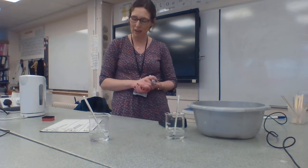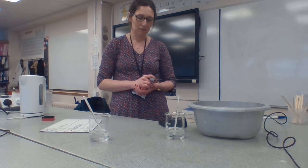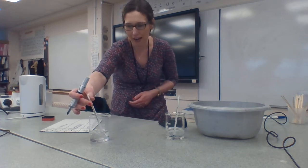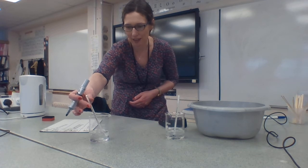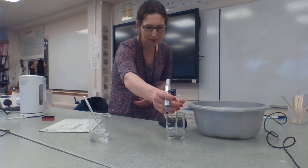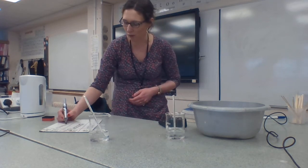We're just coming up to 2 minutes — that's 120 seconds. So we're at 77 degrees in the hot beaker and 8 degrees in the cold beaker.